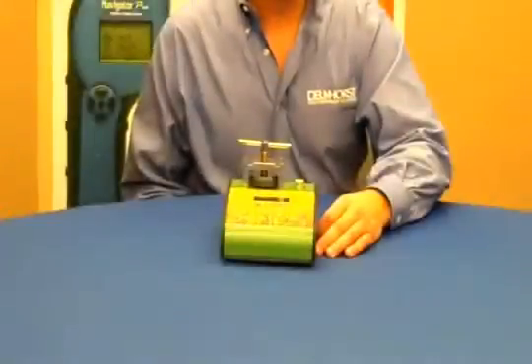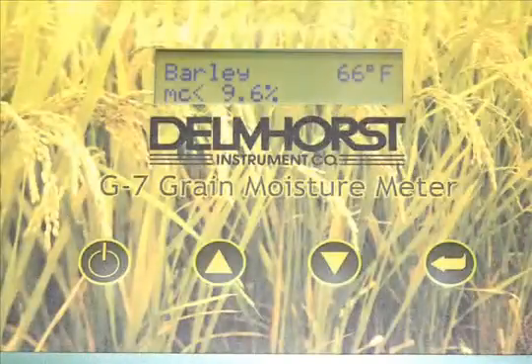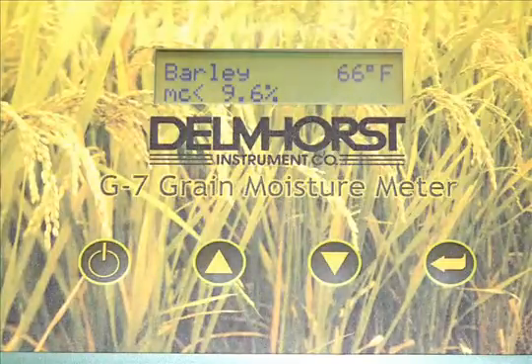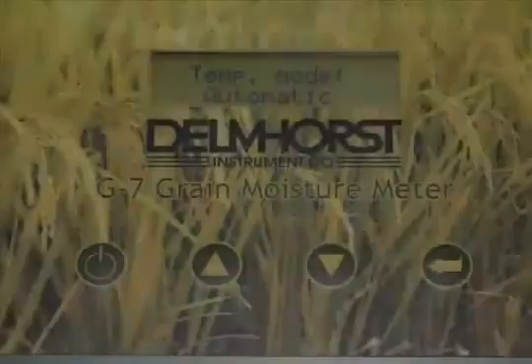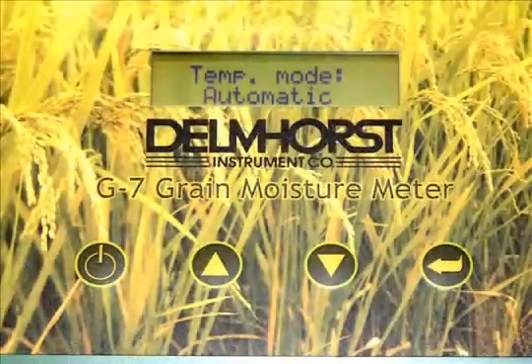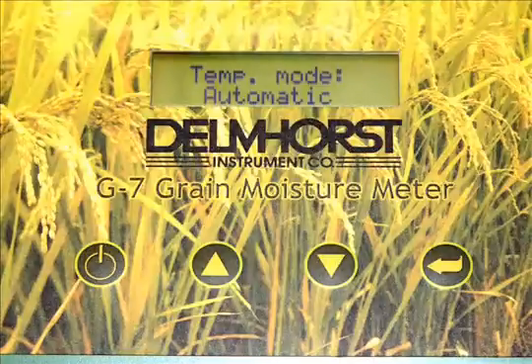The G7 features a bright digital display. It measures moisture over the range of 9 to 30 percent, and it has a built-in temperature correction which covers the range of 32 degrees to 160 degrees Fahrenheit.